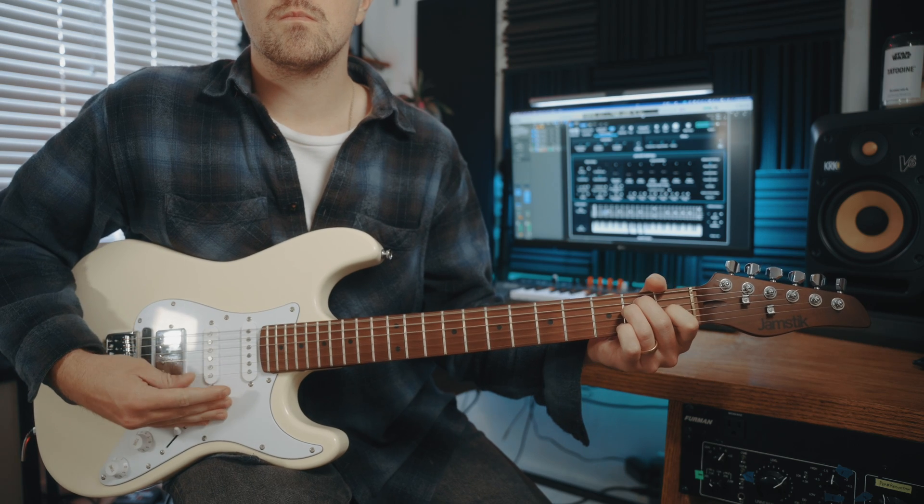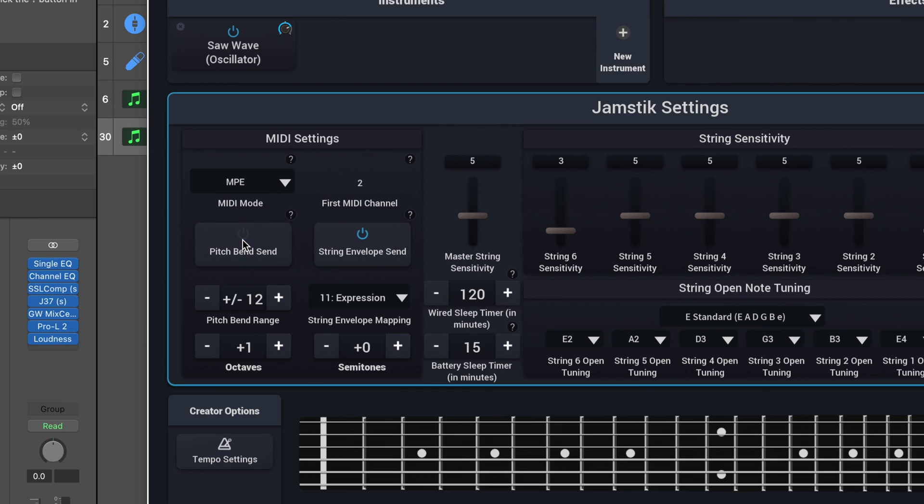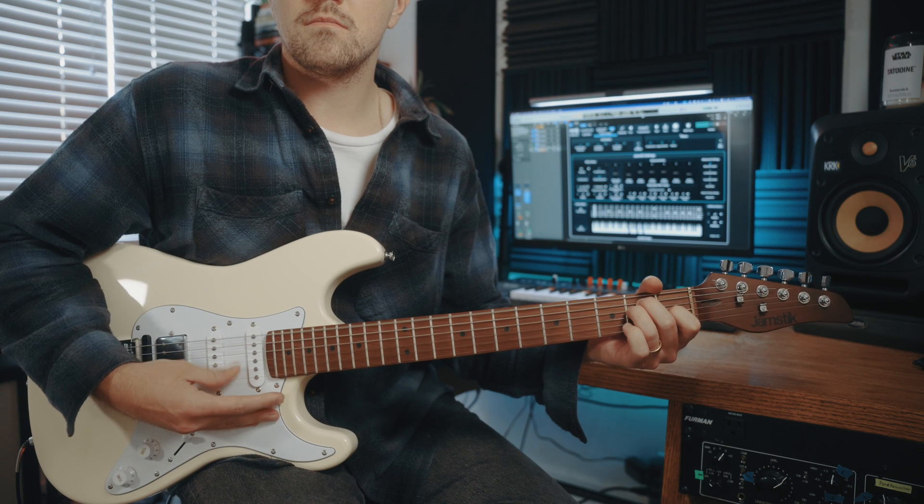Generally you don't have to tweak too many settings, but there are some scenarios where you may want to make some adjustments. For example, if you want to put down a piano part, you probably want to do it without triggering pitch bend. So in the Jamstick Creator app, you can simply toggle this off.